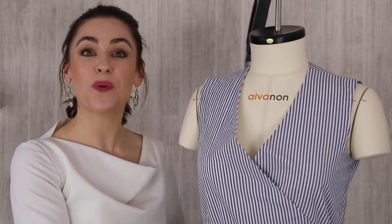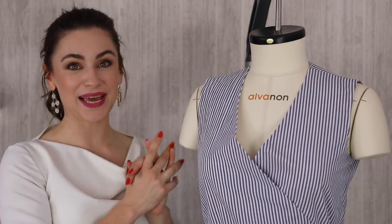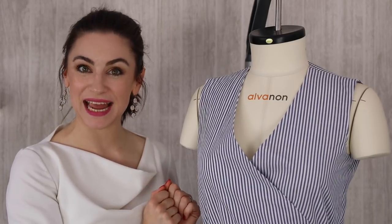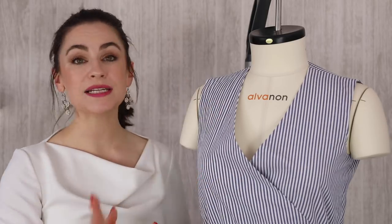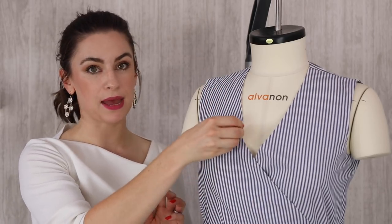It was actually quite hard to find a garment that I could get to gape, but here we go — here is my crossover top and I have managed to get it to gape. Now, no matter what neckline you have — V-neck, circle neck, crossover neck like this — what you need to do is you need to pinch out the gaping.